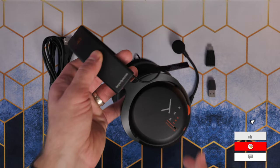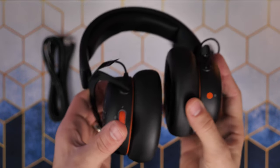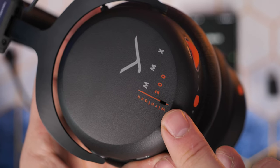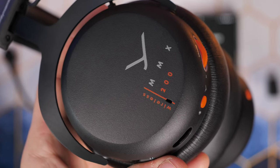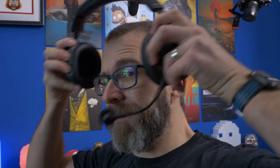The Beyerdynamic MMX200 Wireless also has holes on either side of the headset which are external microphones for augmented mode. You press the button on the volume wheel for two seconds to activate it, and it lets you hear the world around you more — similar to turning off active noise cancellation — using the external mics. One thing to note is that the microphone doesn't have sidetone as standard, so you can't hear yourself while wearing the headset unless you're in augmented mode.